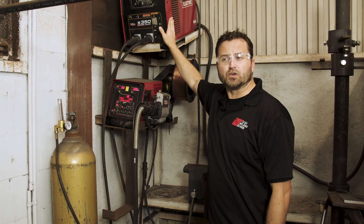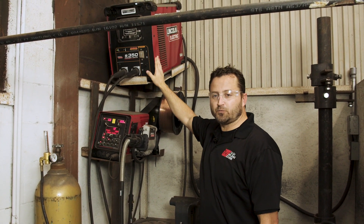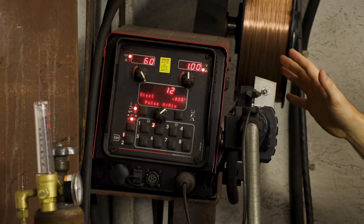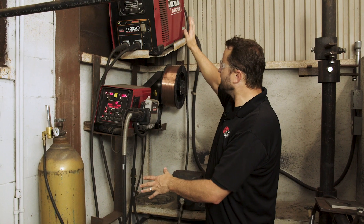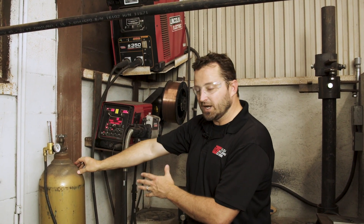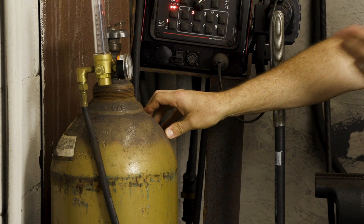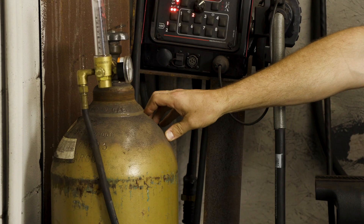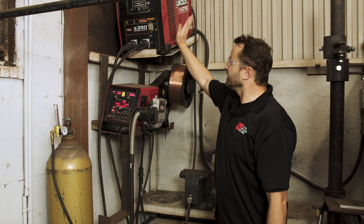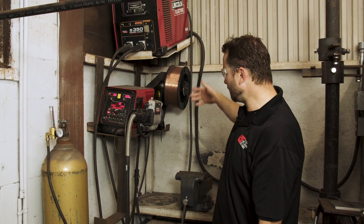Let's go over the machine. You've got to have a power source — we have our power source right here, this is our welding machine. When you're doing the MIG process, you've got to have a wire feeder system. And when you're running the MIG process, 90% of the time you're going to run off of a shielding gas as well. So the key components are: machine, wire feeder, gas, and obviously your spool of wire.